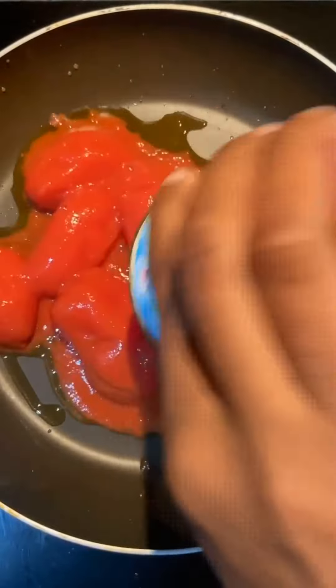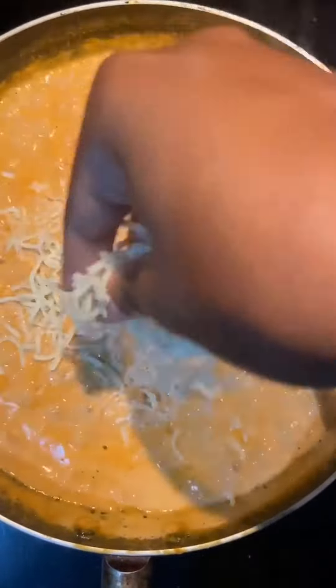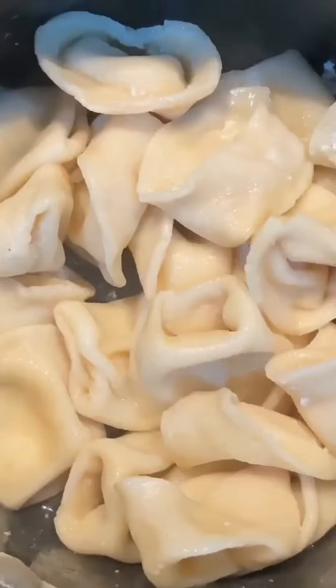Then add garlic, black pepper, all purpose seasoning, and parsley, and mix to combine. Then simmer for a further 10 minutes. Add some cheese — as much as you want; I added mozzarella. Then combine with the pasta and serve.